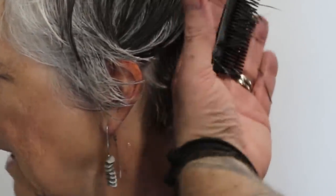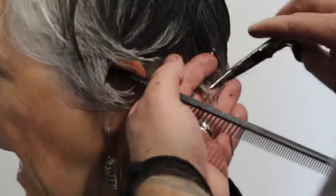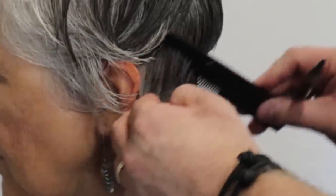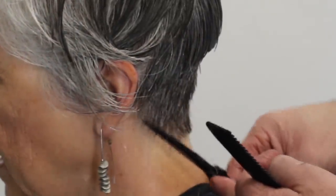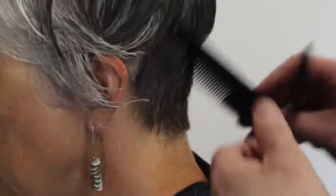Again, you can see right here — keeping my sections really clean. It's one of the most important things so you're not having to go back over your work time and time again. With this haircut in particular, we're going to make the outline pretty sharp. We're going to go up and over the ears, so it's really important that you get that nice and clean.